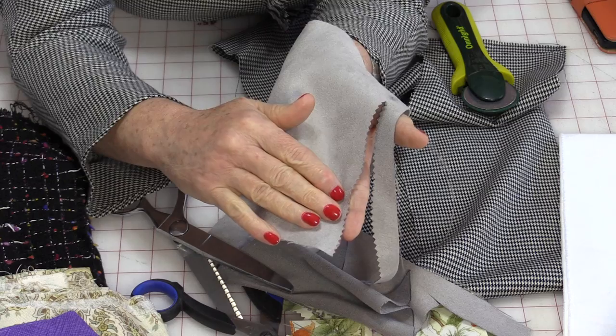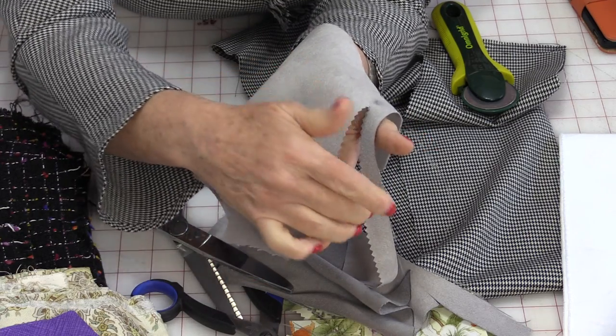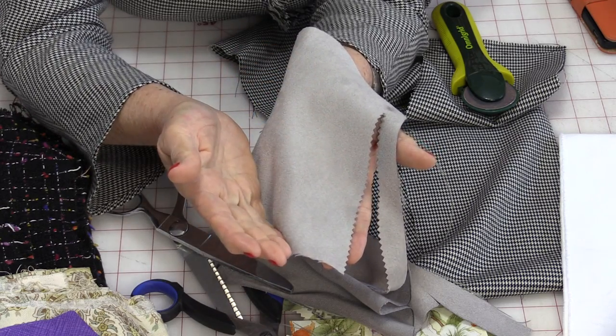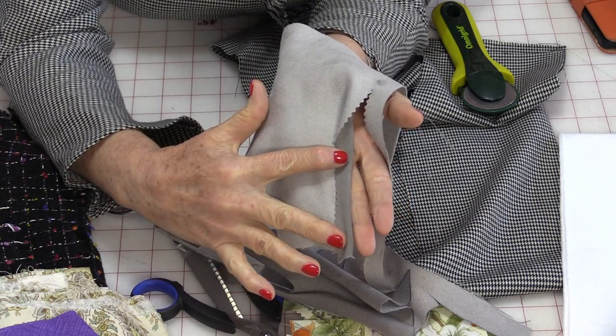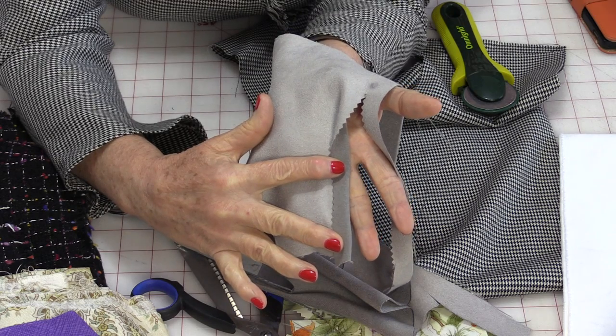Pinking shears can also be used for decorative sewing. So instead of having the seam on the inside, you can have the seams to the outside, and when the seam is pressed open you would have a little decorative zigzag along the outside.